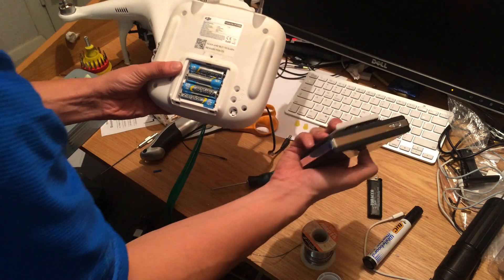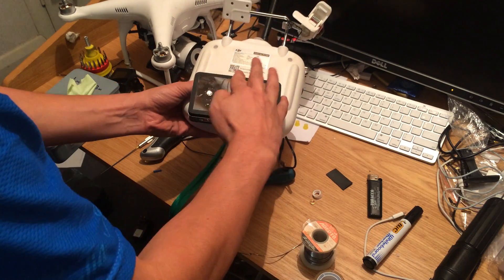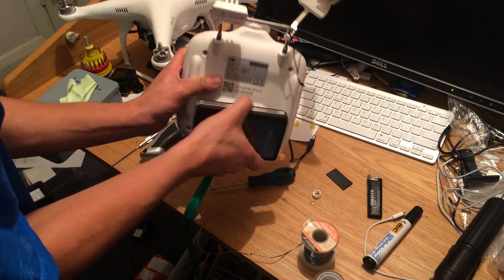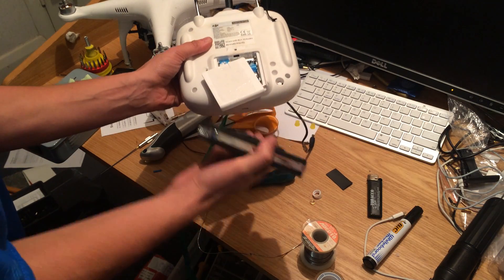I initially velcroed the back cover to the battery, but the battery was quite heavy so it fell off. In the end I swapped this for Hard as Nails adhesive, so this is now a permanent modification.